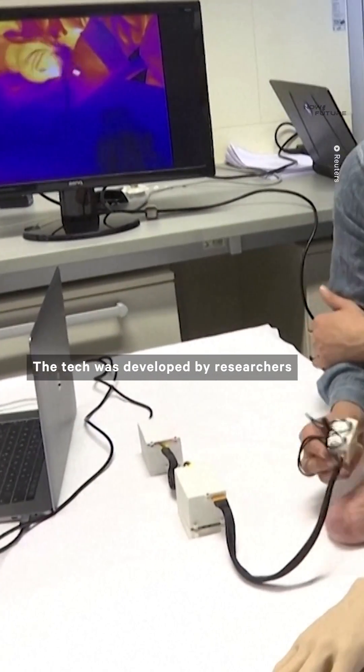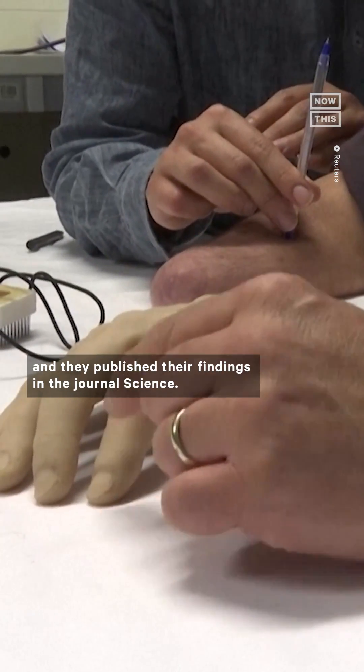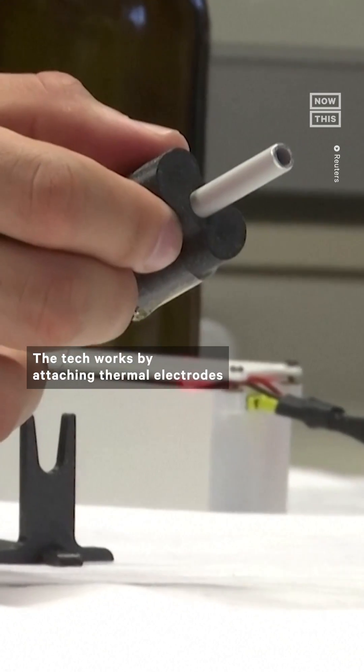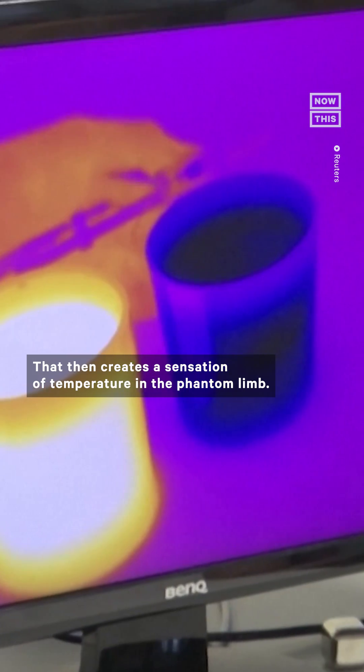The tech was developed by researchers at the Swiss Federal Institute of Technology, Lausanne, and they published their findings in the journal Science. The tech works by attaching thermal electrodes which stimulate parts of the residual limb to the body, and that then creates a sensation of temperature in the phantom limb.